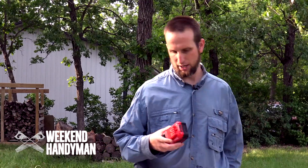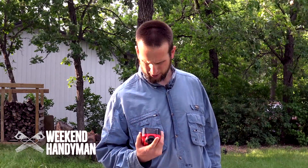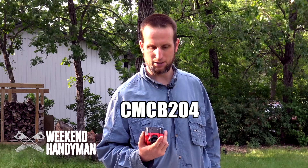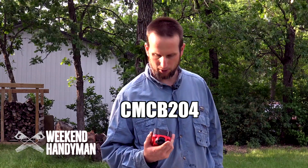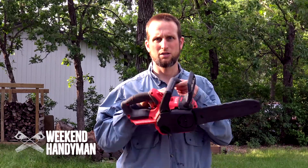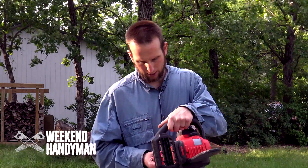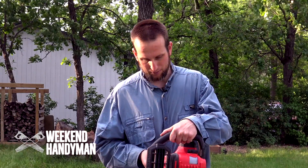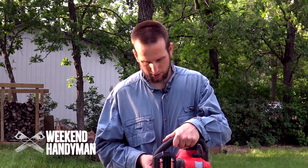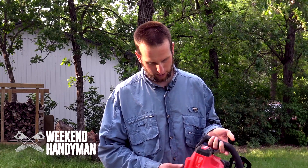The battery I was using is the 4-amp hour V20 battery, model number CMC-B204. A couple of nice things about this saw: it does have dual levels to help you cut level and square. That's a nice added feature.